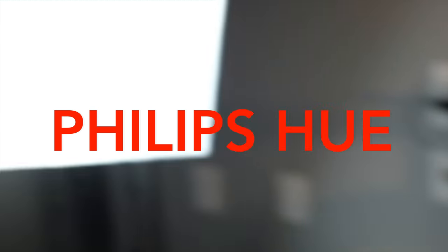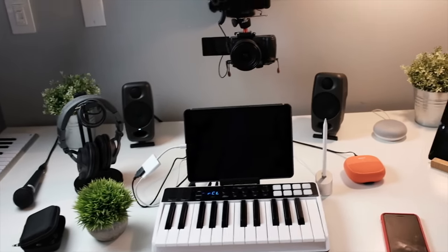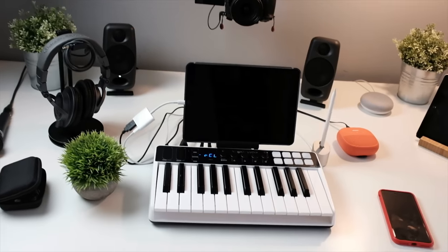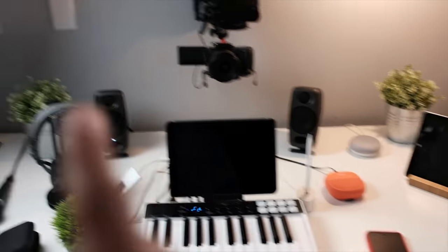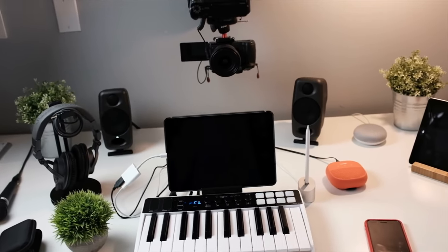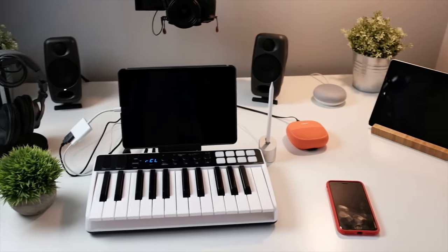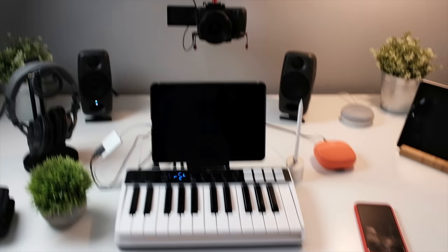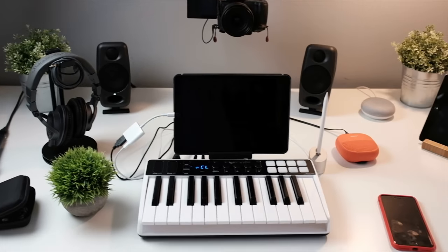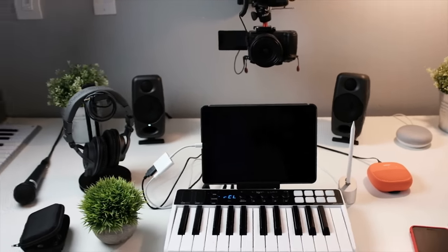That's pretty much it — that's what's on my desk right now. All my lights are Philips Hue lights and I've got a softbox light coming in. That's the setup for 2018. Hope y'all got something from that. If you have any questions about any of the products, head to kit.com — the link will be up top — where you can see all the products and ask me any questions about how I set up or hooked up a certain thing.